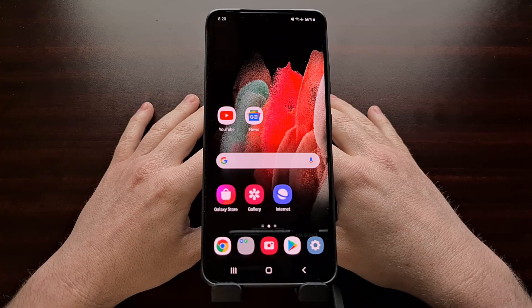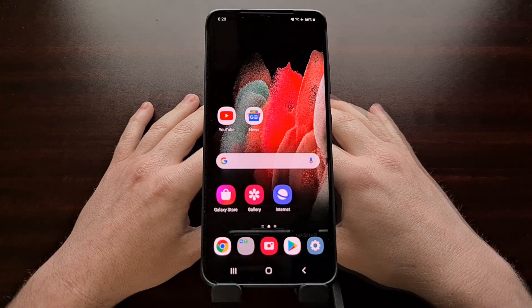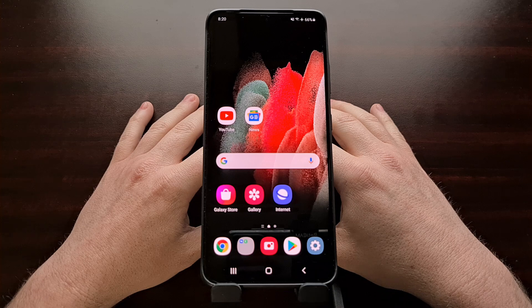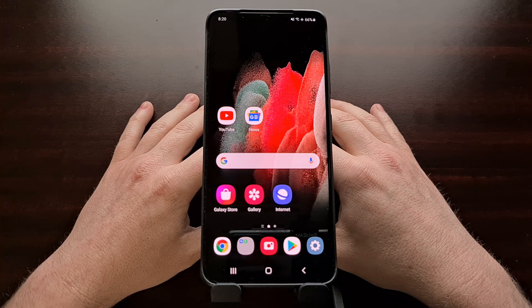Last month, I showed you how to gain root access to the Samsung Galaxy S21, the Galaxy S21 Plus, and the Galaxy S21 Ultra. Since then, you may have read a headline or two talking about a new over-the-air update that has been pushing out to Galaxy S21 devices. This is the March security update.